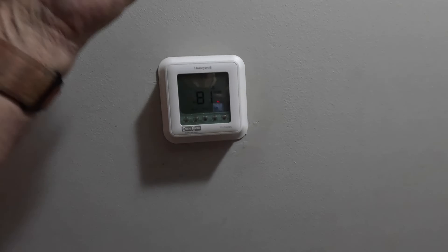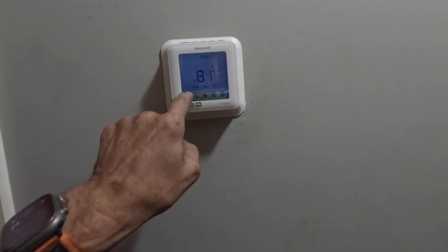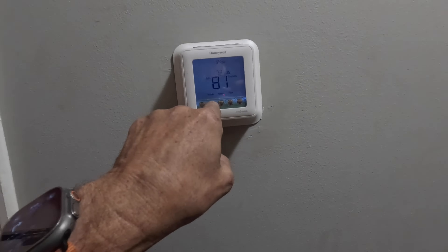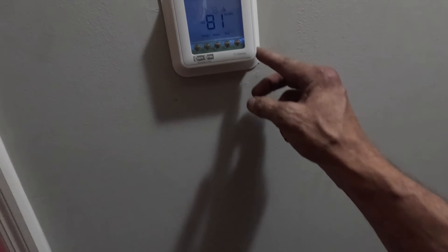Did this pad come off your thermostat? Yeah, looks like that finger pad came off your thermostat. It'll come on, it'll just let them cool out around. Alright. I don't see any red lights. Let's check it outside.